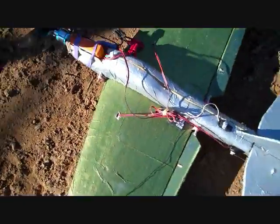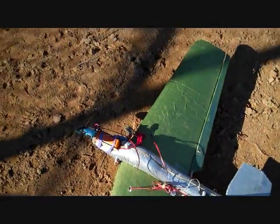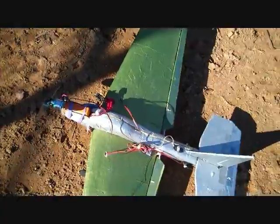This is just a small homemade plane I made. I wanted to film it before I destroy it because I keep crashing it.